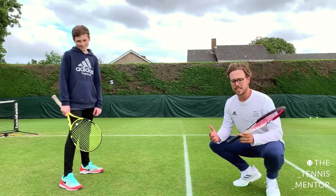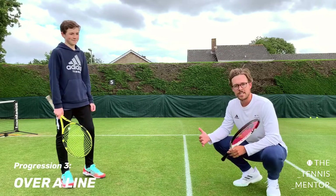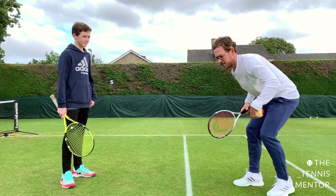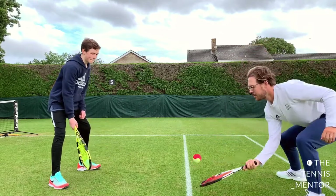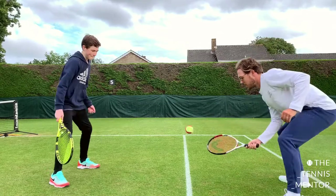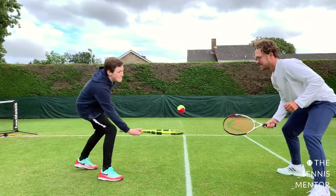Now we've introduced a line, using just the singles line of a tennis court. The aim of this progression is to rally over the line as if it's the net. We're going to try to get to ten, with a nice low position and strings pointing upwards. One, two, three, four, five, six, seven, eight, nine, ten — excellent!